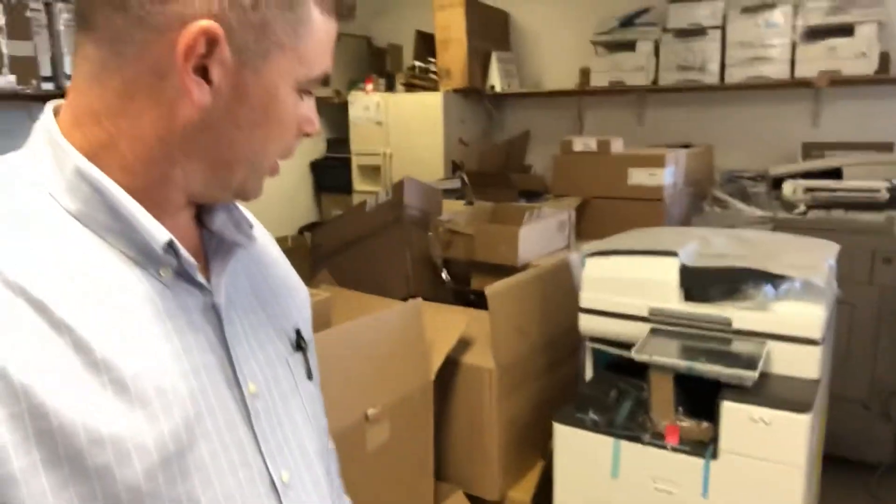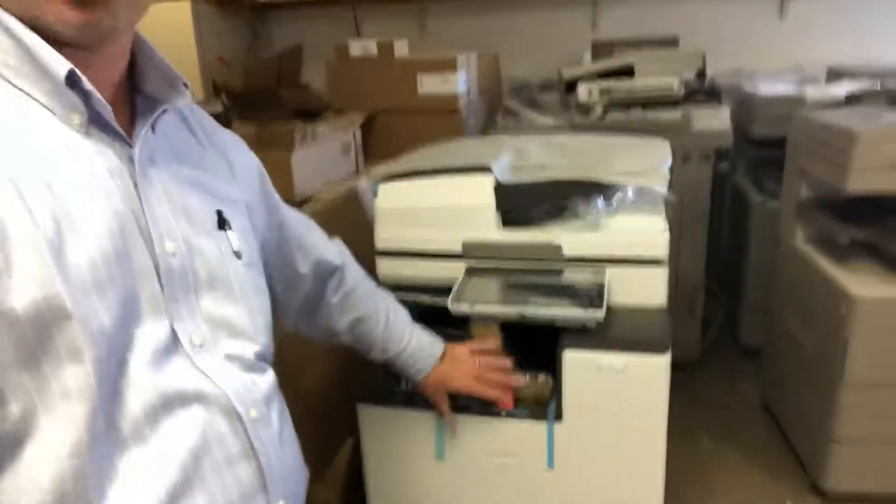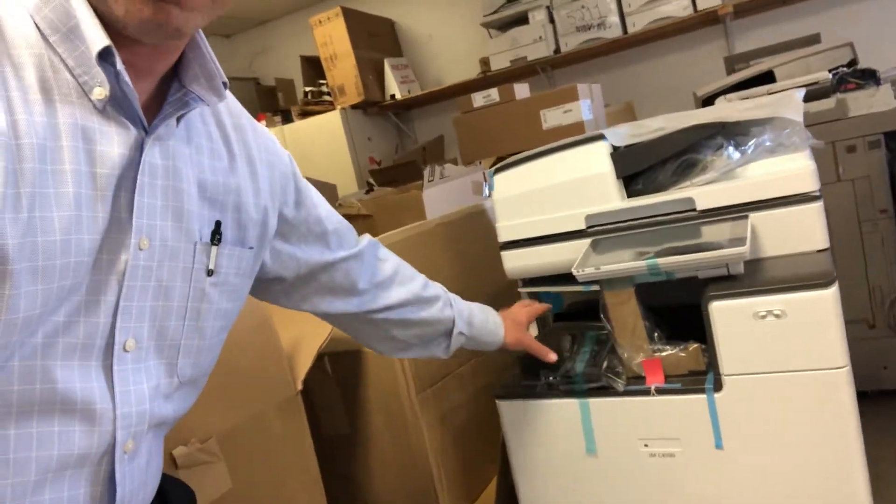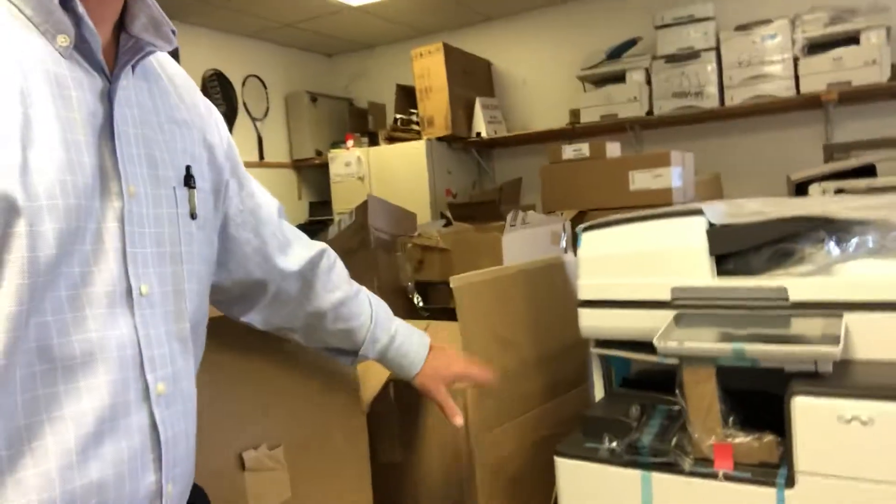And if you're going to add any kind of finisher or something like that — especially if it's not an internal finisher — those go in here. This one's just got an exit tray, but you can have an internal staple finisher in there or the external, which would go on the side.